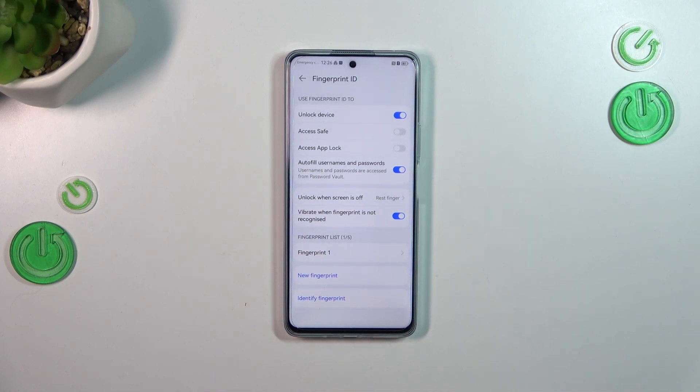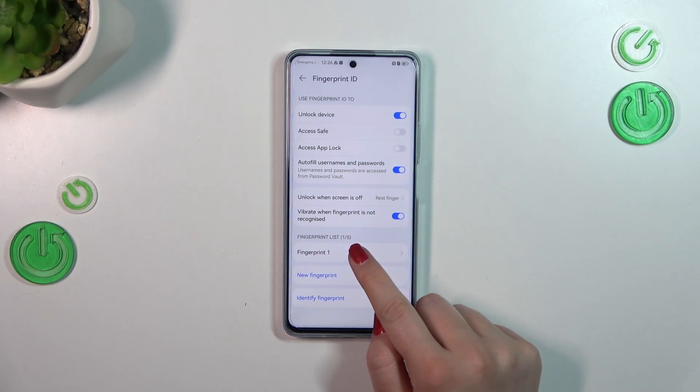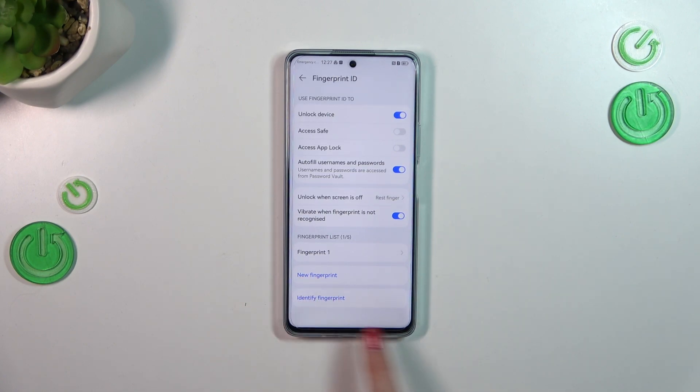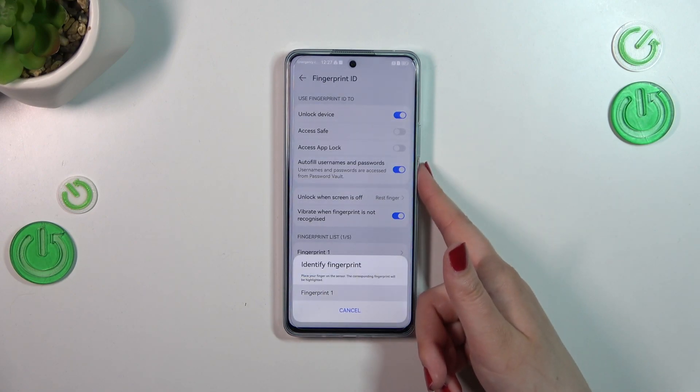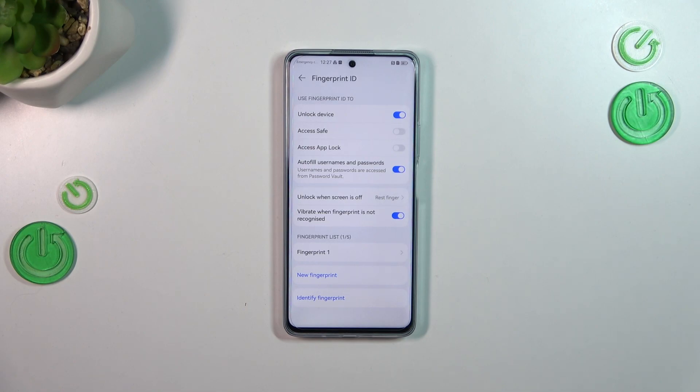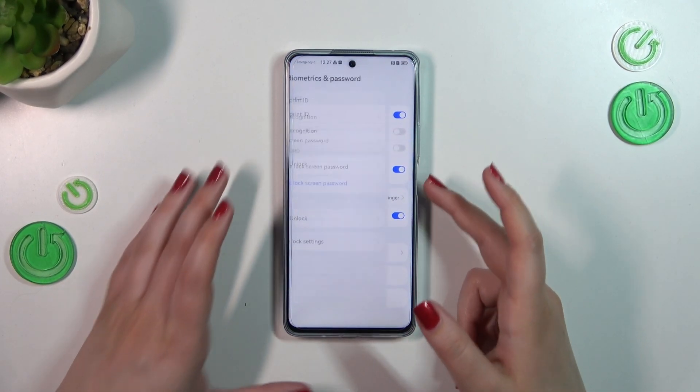You can decide whether you want to feel vibration when the fingerprint is recognized. Here we've got the fingerprint list — you can add up to five different fingerprints, and you can identify which one it is by simply putting your finger on the sensor. Now let's lock the device and check if it's working.